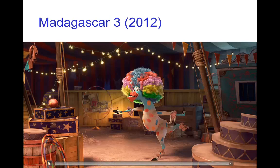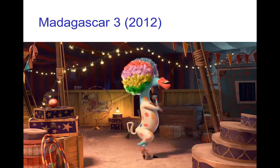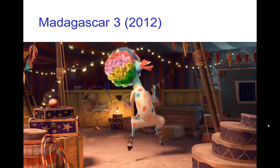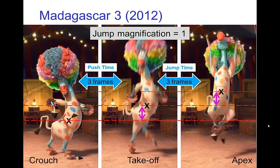Now let's look at a little jump from Madagascar 3. We see Marty here dancing and jumping around — it's an iconic scene from the movie. If we look at this, it looks like the push height and the jump height are about the same. Since they're about the same, the jump magnification is one. The time in the air for Marty is only three frames, so that's a jump time of three frames. That means with a jump magnification of one, the push time should be three frames.